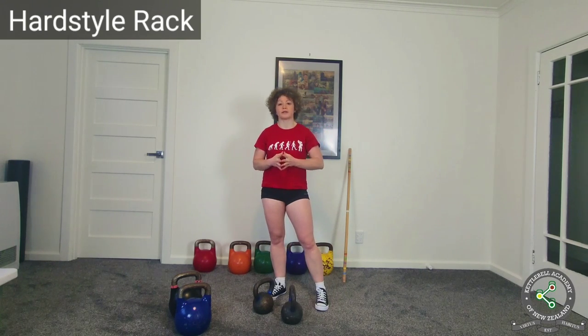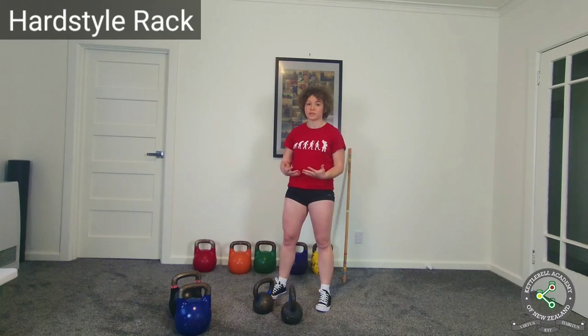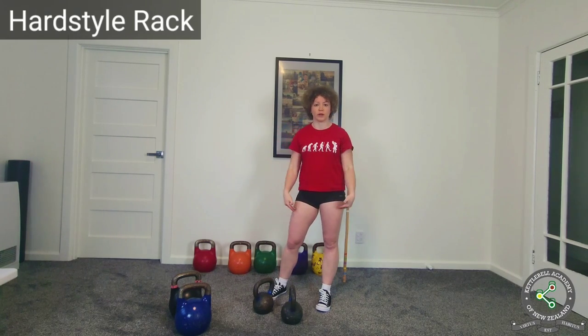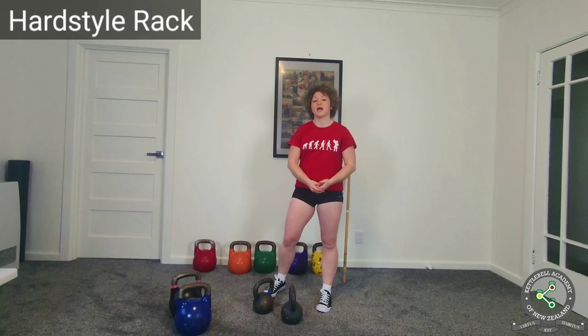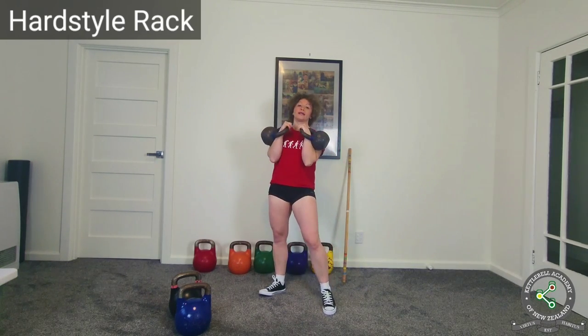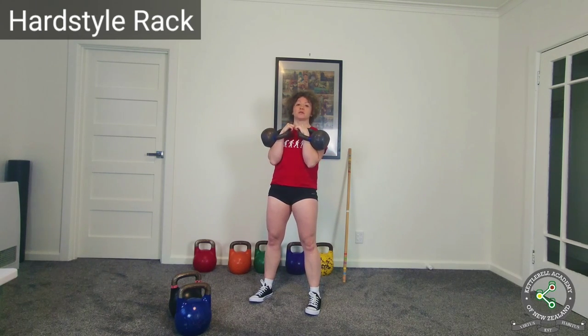Another issue you might run into with hardstyle rack is that since it is an active position — not a resting position like the girevoy rack — you might find that your arms are tiring faster than your legs. This will happen more often to women because women's upper bodies are generally weaker than their lower bodies. So what do you do if you want to perform a decent leg workout but your arms cannot handle the load?